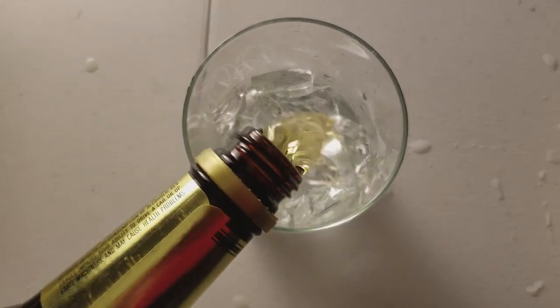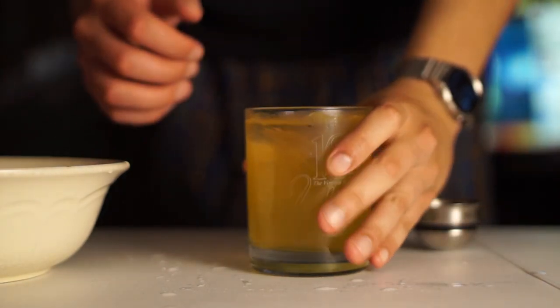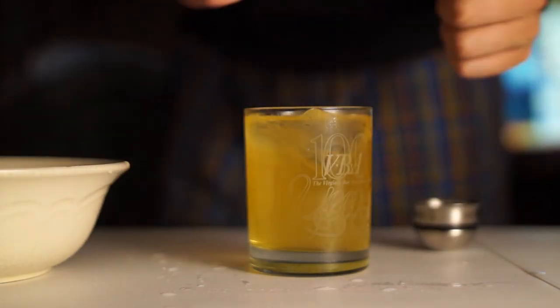But for the second variant, just get your glass, put some ice in it, put your whiskey in it, and then put your sour mix in it that you bought from the store. Go figure — I like the second one better. See you next time.